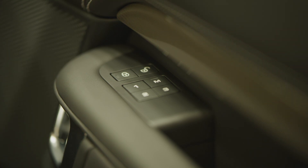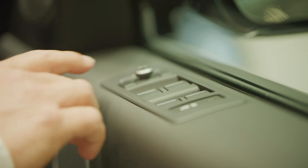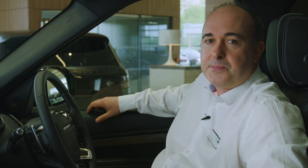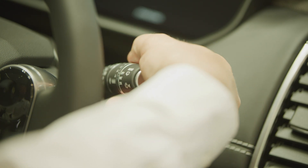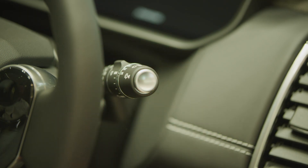Controls for the electric windows are located on the driver's door. Locking the operation of windows from the rear seats will also engage the child locks on the rear doors. Most people will want to leave their windscreen wipers set to auto — move the stalk to its lowest position and then come up one notch. Sensitivity can be adjusted using the rotating collar. Pull forward for screen wash, and the outer collar operates the rear wiper. The button on the end controls the rear screen wash.